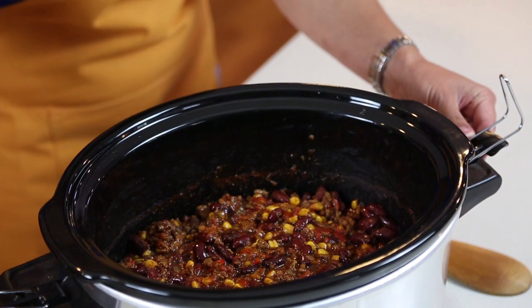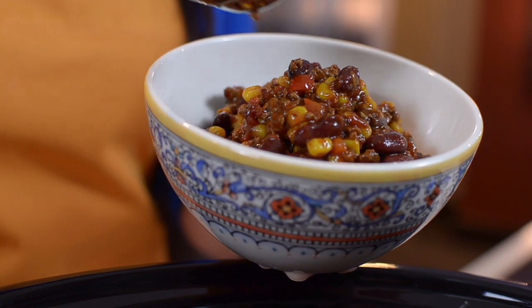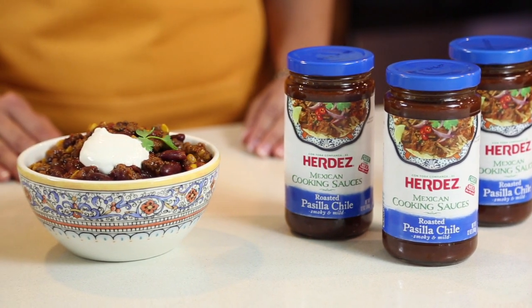At the end of the day, dinner's ready. Scoop the chili into bowls. And if you want to add more flavor, garnish with sour cream, shredded cheese, and cilantro.